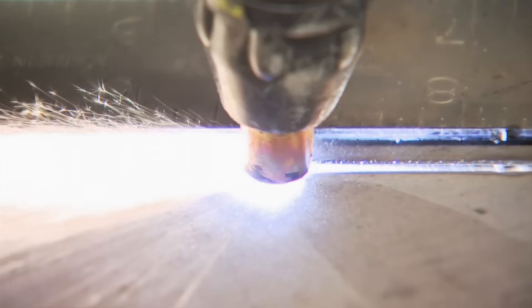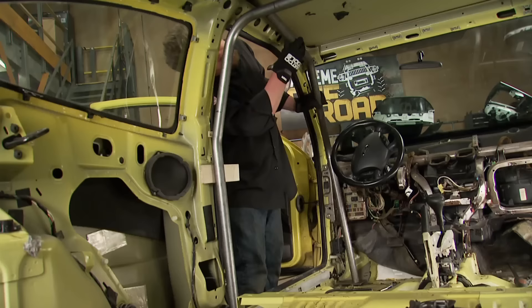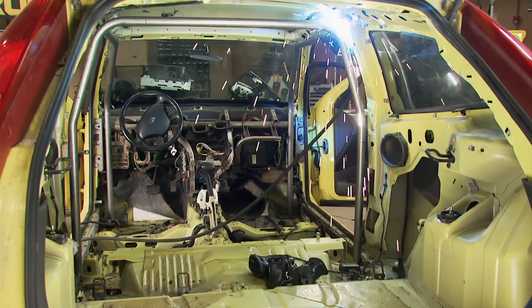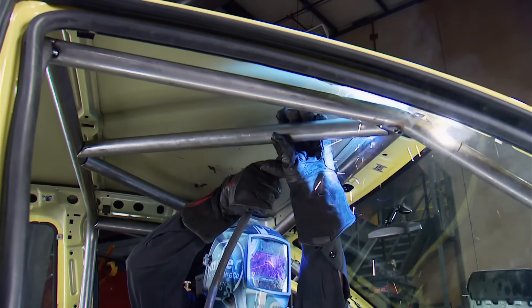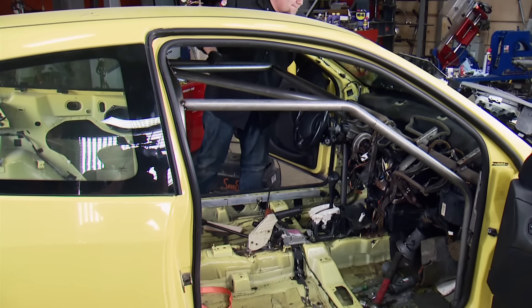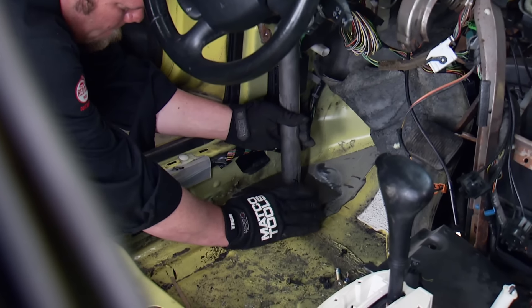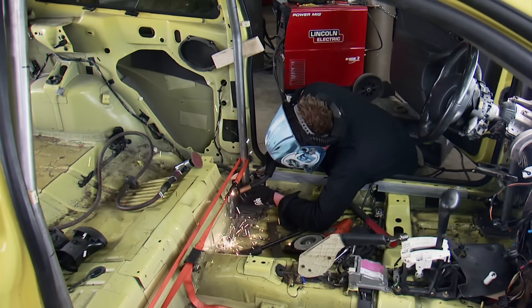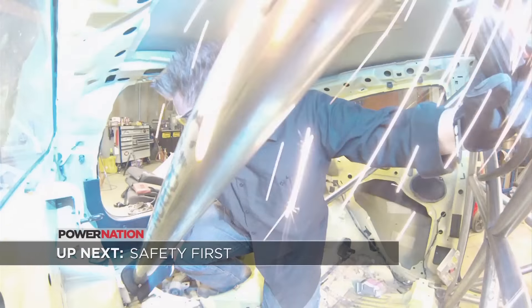Floor plates are cut from eighth-inch plate and placed under each piece of tubing where it contacts the body of the car. NASA Rally Sport prefers welding these plates to the body, but they will allow you to bolt them if you prefer. Once the hoop, front bars, and roof crossmembers are tacked into place, we lower the cage down, weld it up, and jack it back up. Our floor plates are made out of eighth-inch plate steel and are a minimum size of 12 square inches. We'll slide the floor plates in and tack them to the Focus's floor.